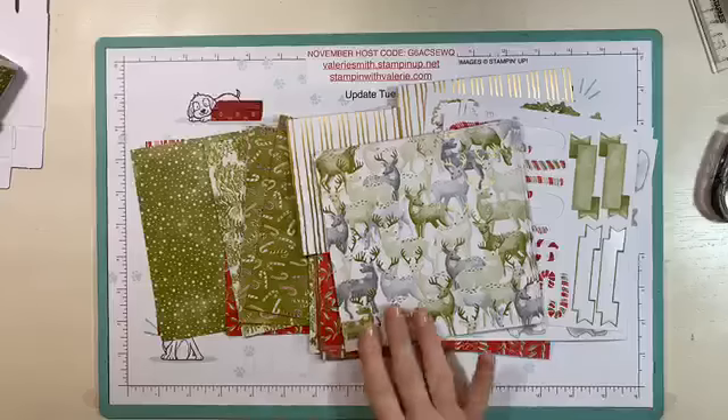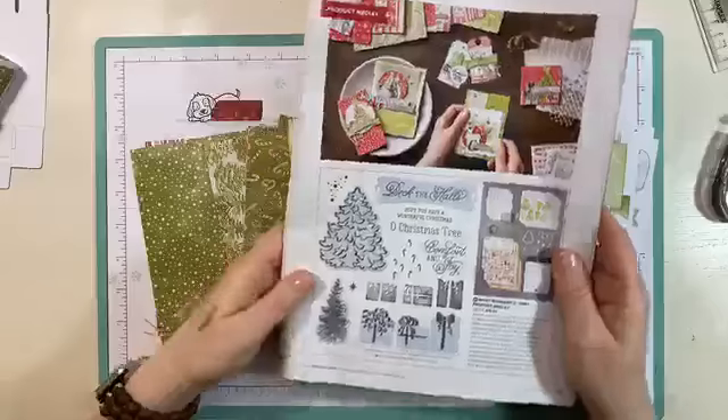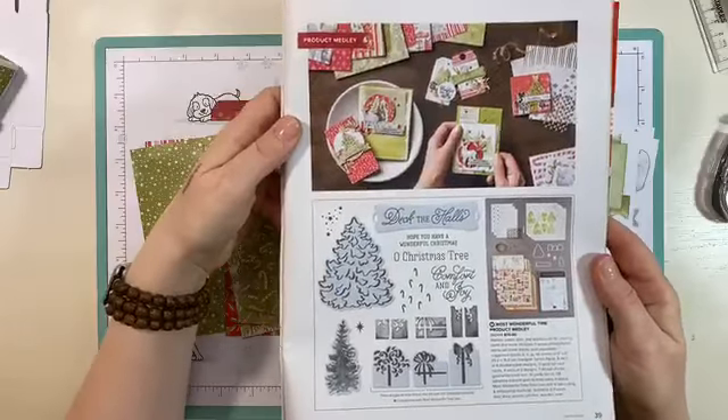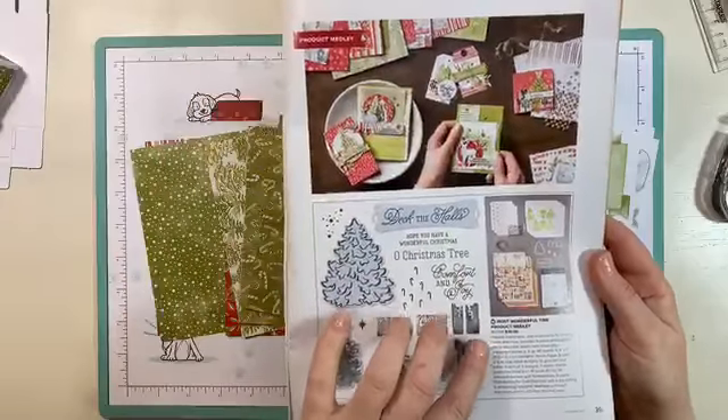I don't know if you remember this suite from the catalog — it is the Most Wonderful Time product medley. I'm going to get the catalog out here so I can open it up and show you everything, because I have used a lot of mine since I did a five-part video and blog series a few weeks ago. It's on page 39 in the holiday catalog, and you get everything here for $70.